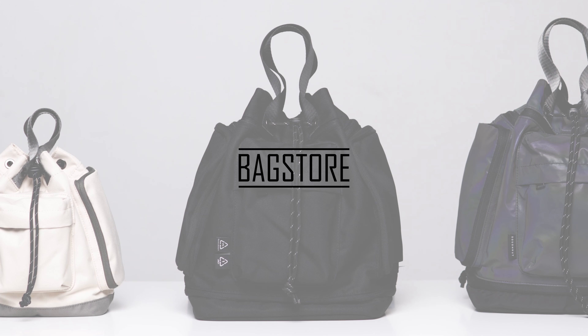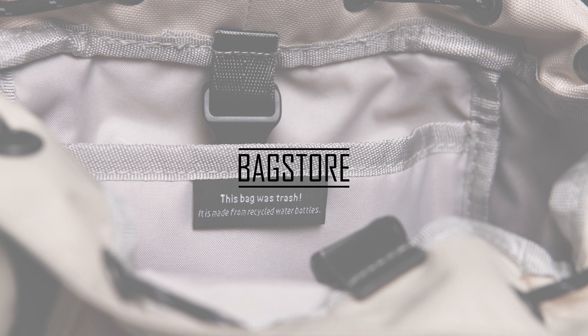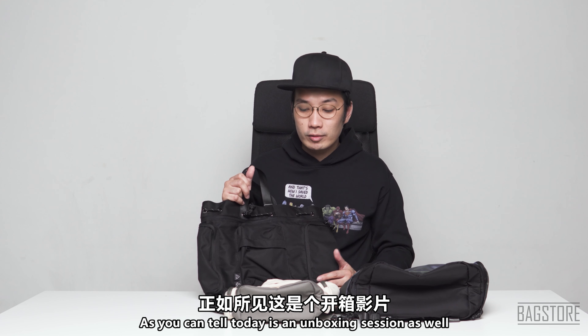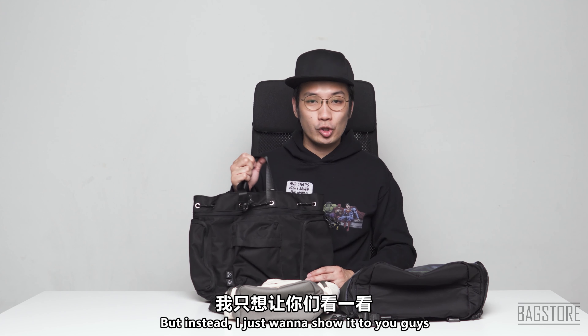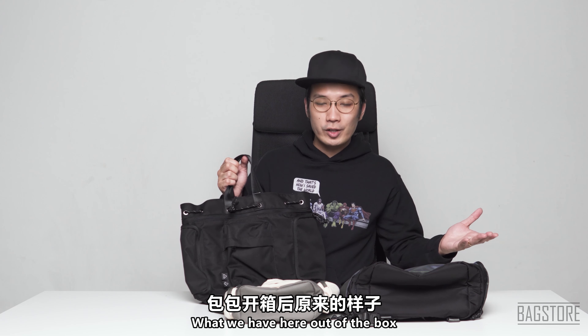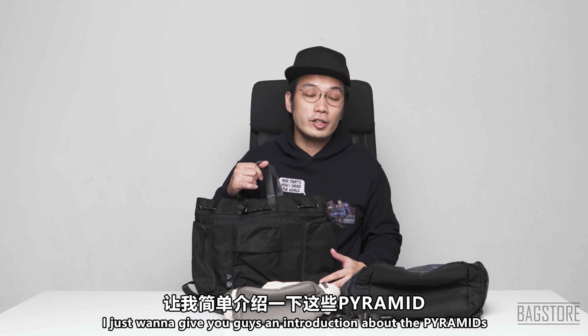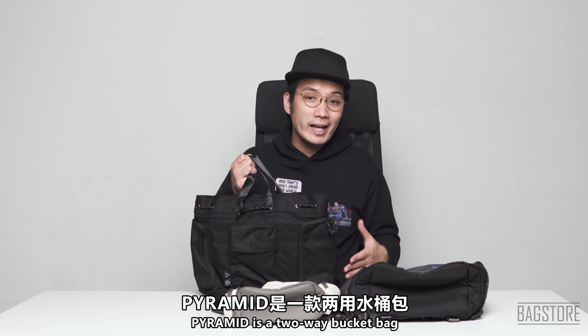As you can tell, today is an unboxing session. I'm not going to reveal this bag yet, but I just want to show you guys what we have here out of the box. So from this Kickstarter video, I just want to give you guys an introduction about the Pyramids.